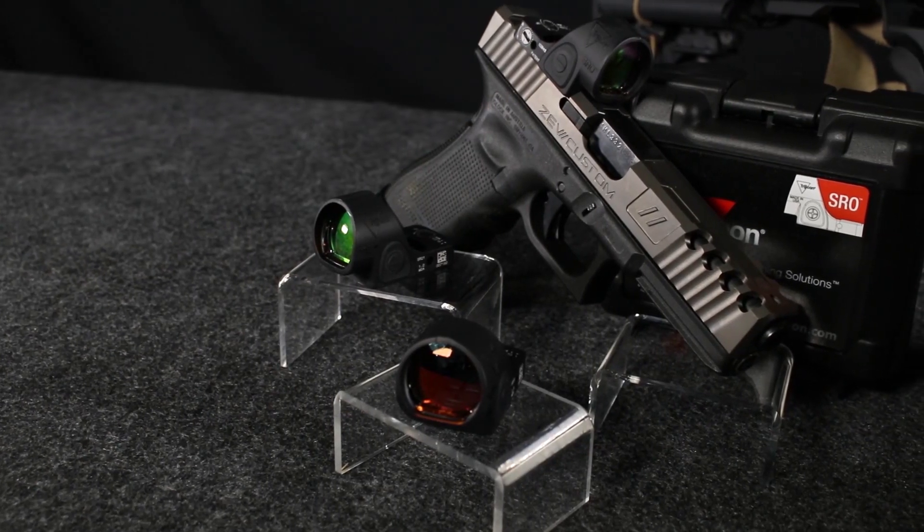Hi, I'm Matt with OpticsPlanet, and today we're going to take a quick rundown of Trijicon's latest products.